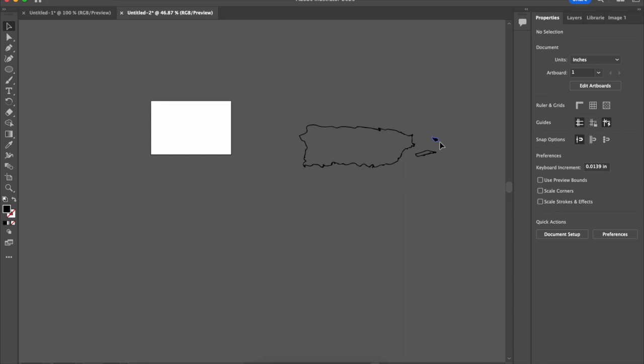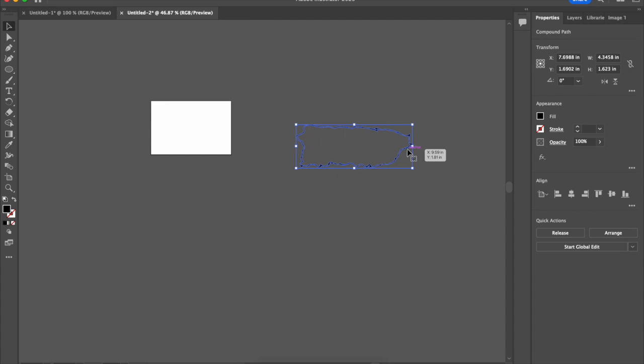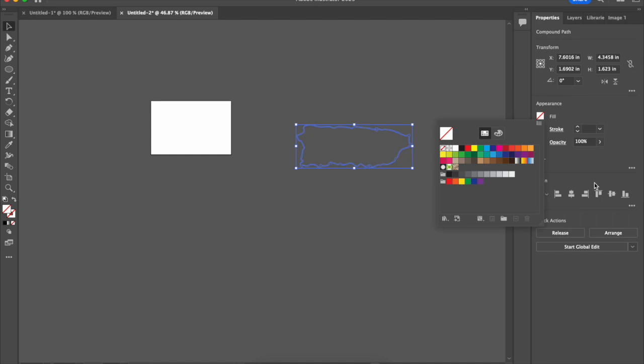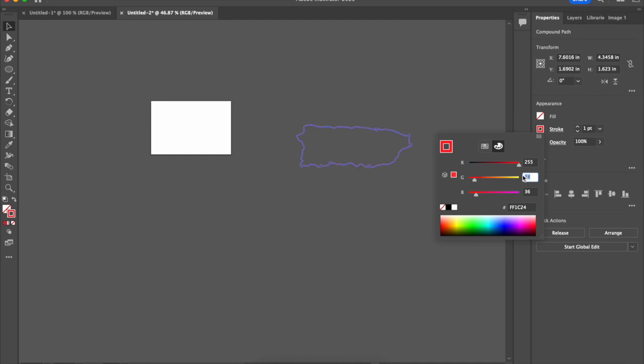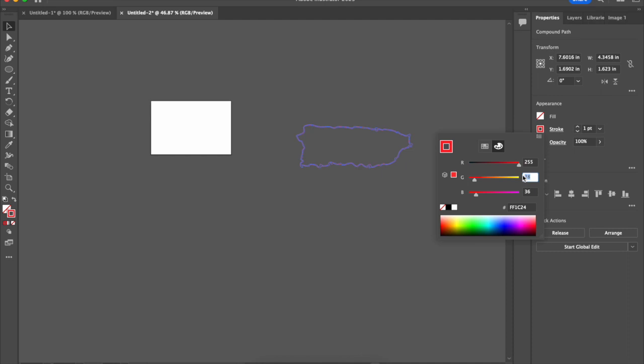I'll delete what I don't want, so now I'm left with just the outline that I want to cut out. Again, I take the fill and set it to nothing. Then I put on a stroke, setting it to the specific red — 255, zero, zero. And I set my thickness to 0.072. Then I move it into position.